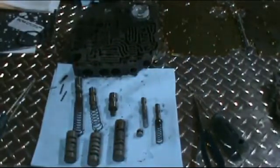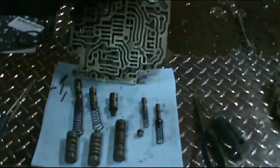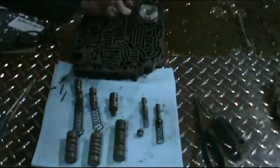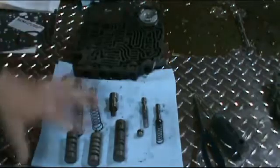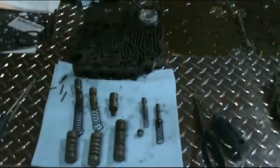Then you have your detent valve and your kickdown valve, which is for your passing gear. You just want to take it all apart, clean everything up good, clean the valve body out good, and make sure there's no debris in there.